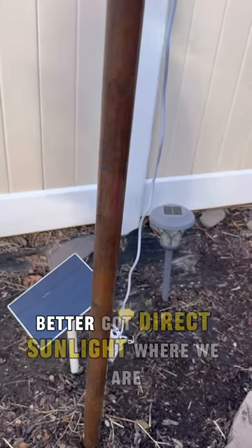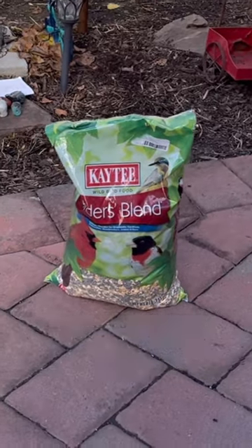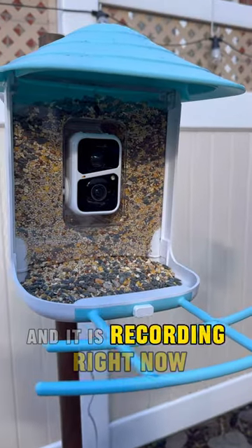I like it on the floor better. We got direct sunlight where we are, and filled it up with some great quality bird seed. This is such a great gift and it is recording right now.